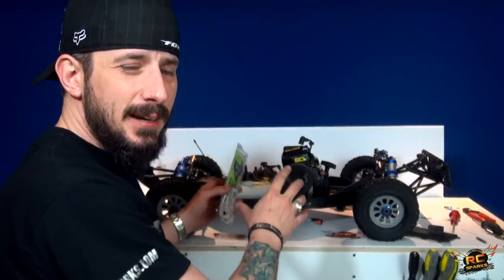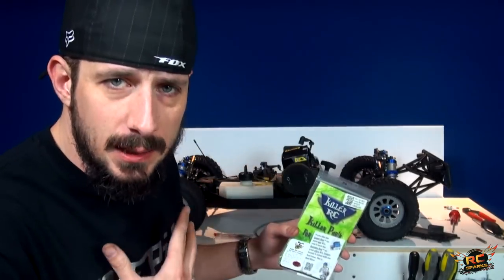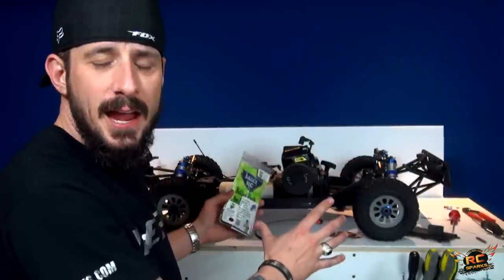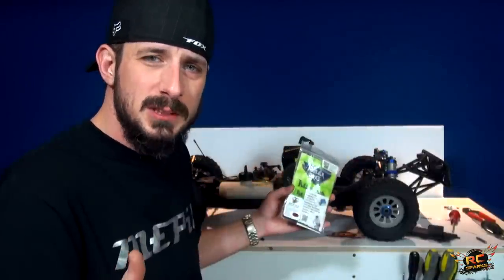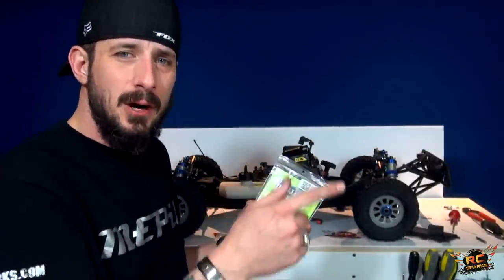This for my fifth scale truck is — engine, motor, whatever you want to call it — this is important to me. I've been doing my research about these big ones, and when they are hurtling themselves across the field over the jumps and towards the spectators, you don't want your radio to be losing signal and the motor just to keep on going.